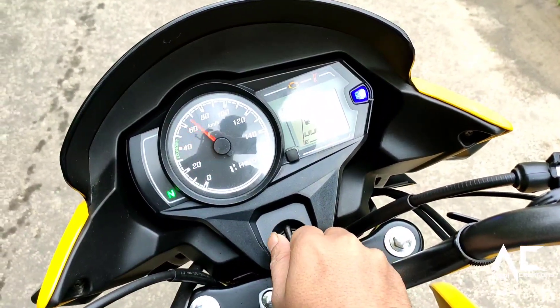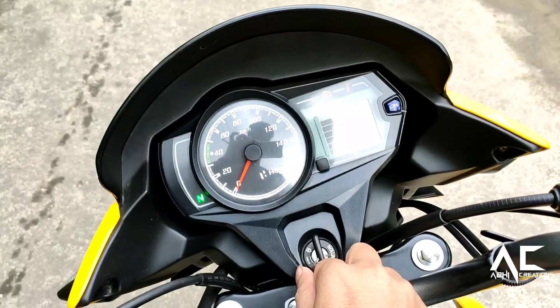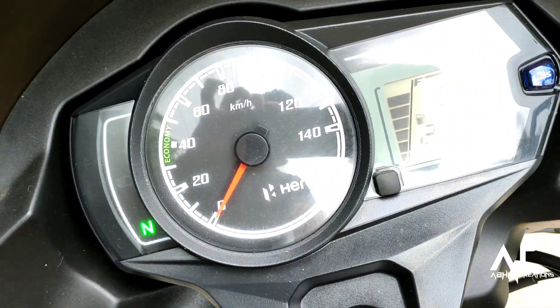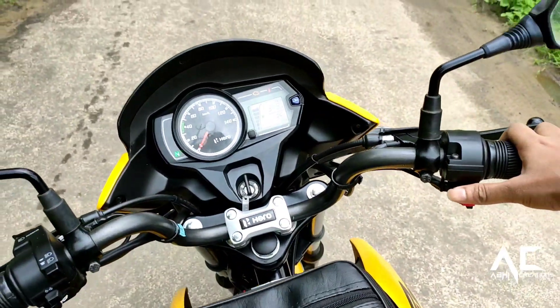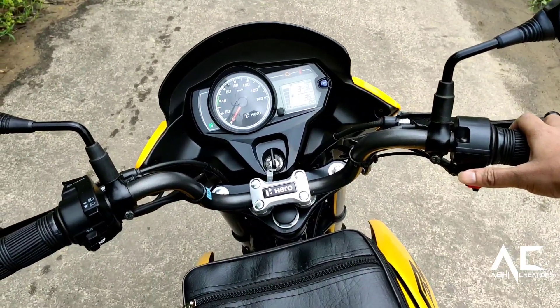The BS6 version of the bike does not just get a revised engine but also features a refreshed design while packing new features and updated hardware. Let's listen to the exhaust note of this bike.